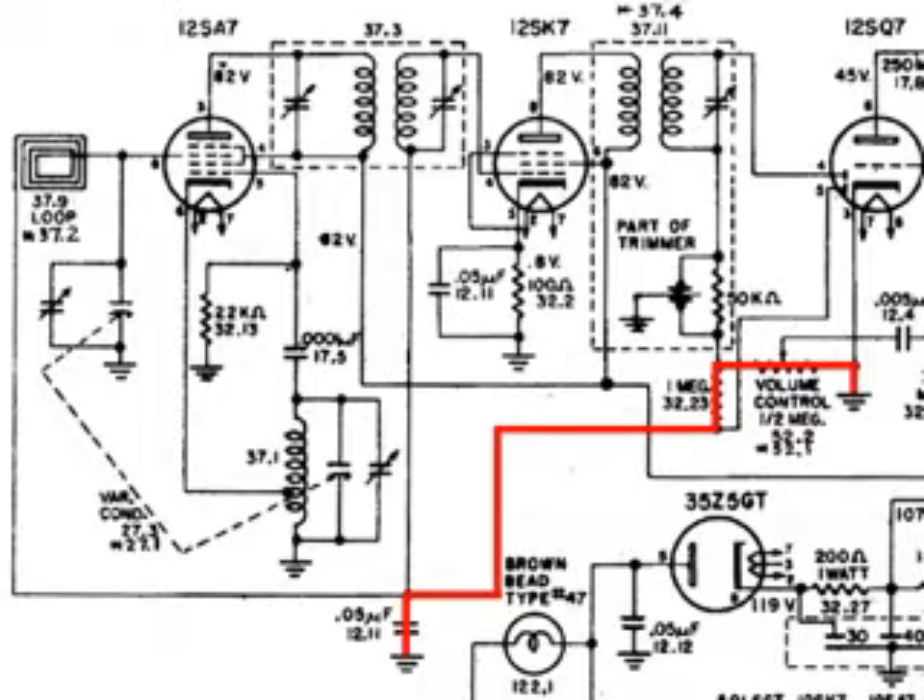This drawing shows the path that the negative DC voltage takes when the station gets weak or we tune it off station, and the .05 capacitor starts to discharge. It goes through the 1M ohm resistor, through the volume control, to ground.